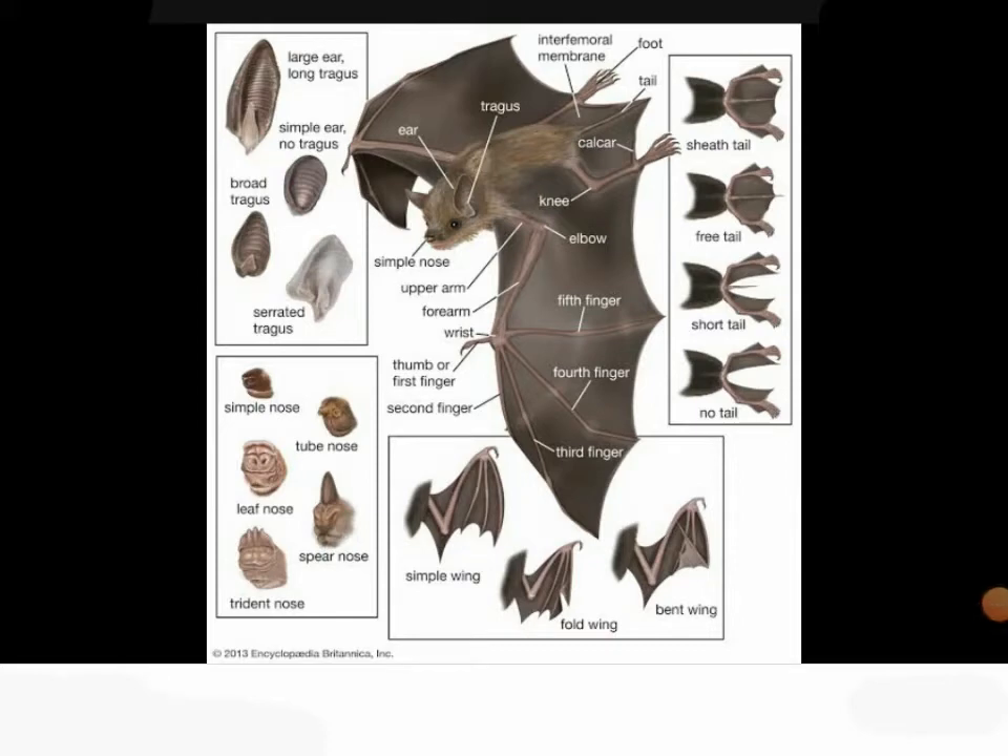Hello, and today we are discussing every single part of the bat. Since everybody knows that COVID-19 is caused by bats, we might as well learn what they are.